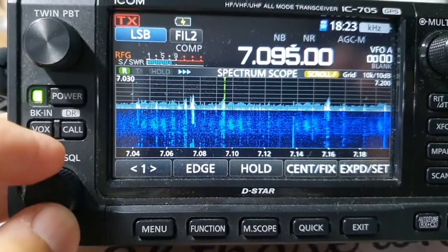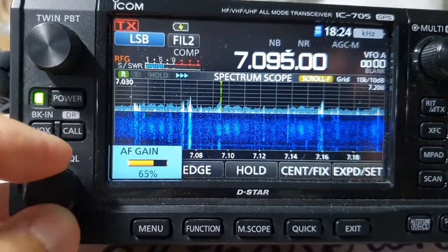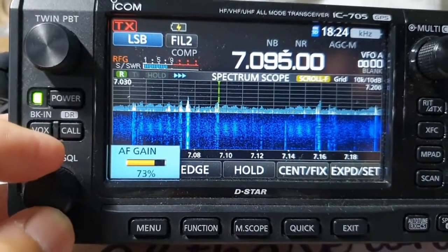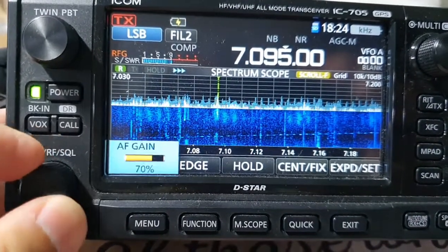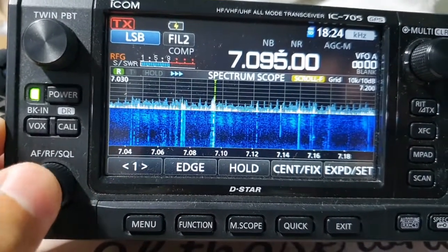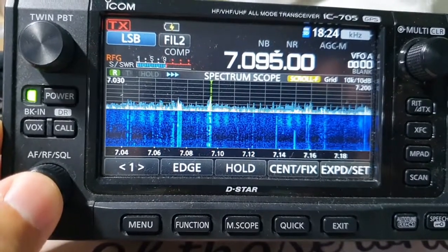Thank you very much, thank you for the QSO. 73 and all the way.